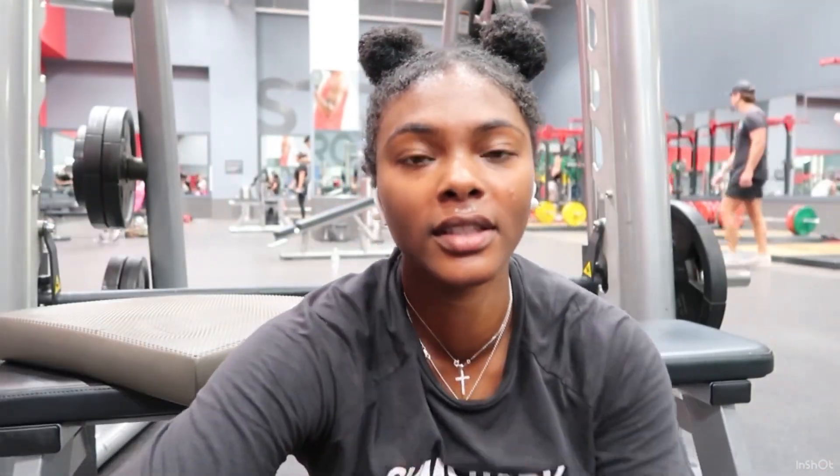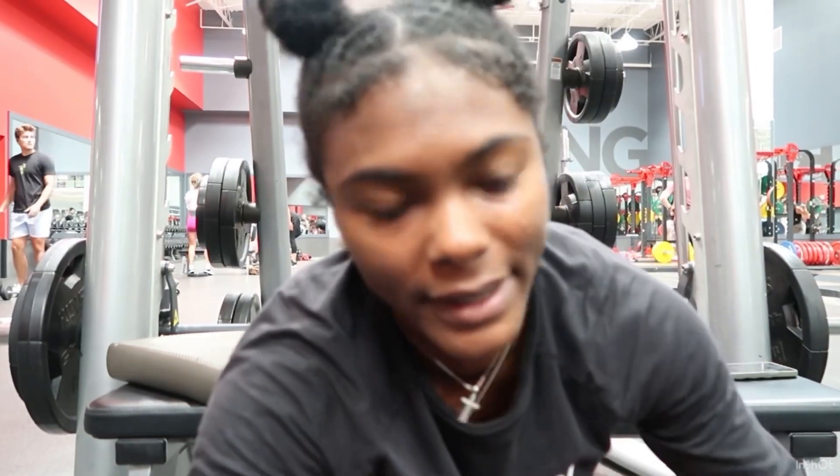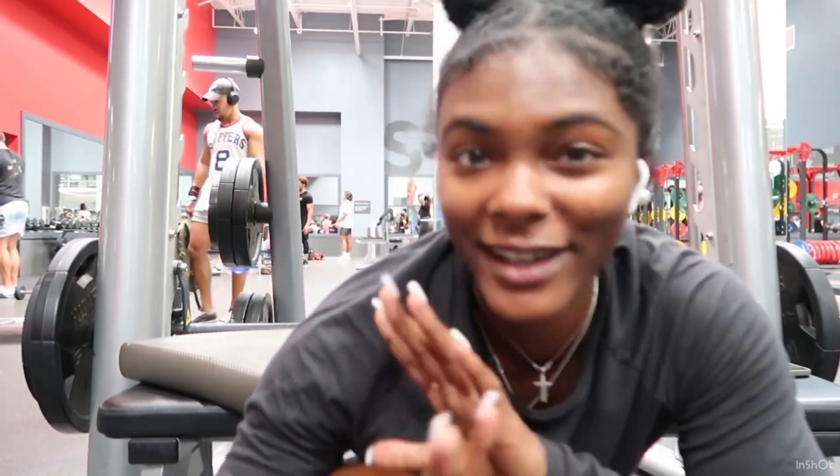Next we're going to be doing hip thrusts — this is number four. Glutes, hamstrings, core. I always do them with a band — I don't like hip thrusts without one. And it's smith machine hip thrusts, not barbell hip thrusts. With the smith machine I don't have to set up, I don't have to worry about the bar or anything — it's just easy.